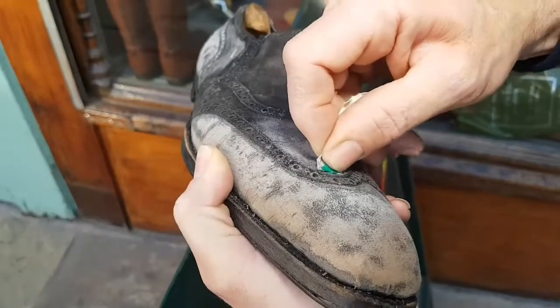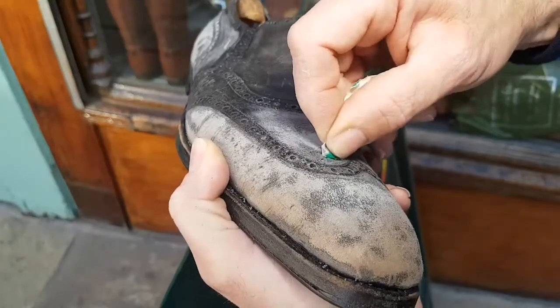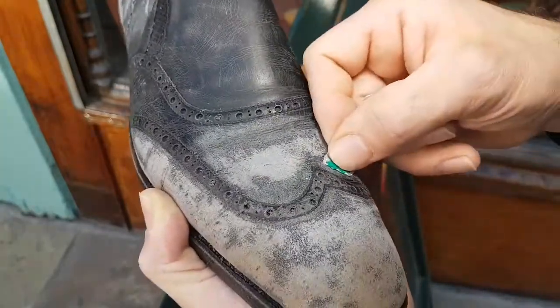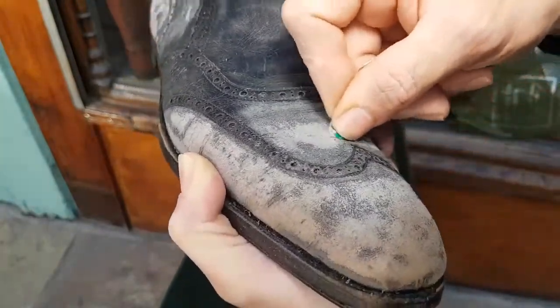I don't know how many minutes I've had this camera rolling, but I've literally done a tiny little bit and it still needs a huge amount more. And this is just one cut.